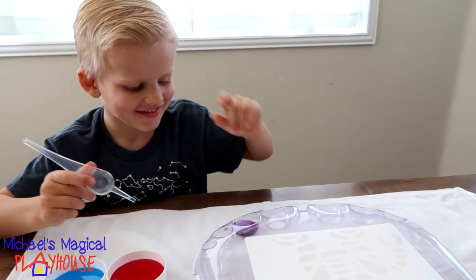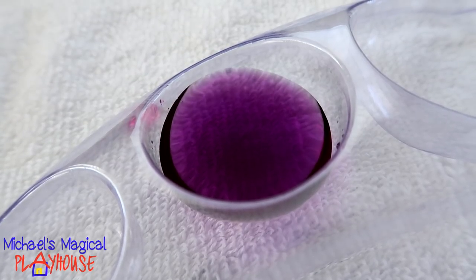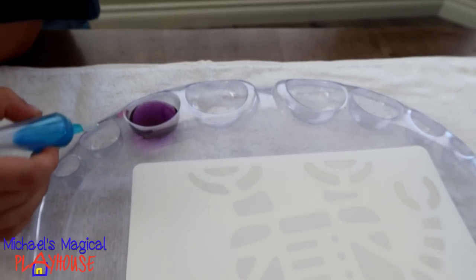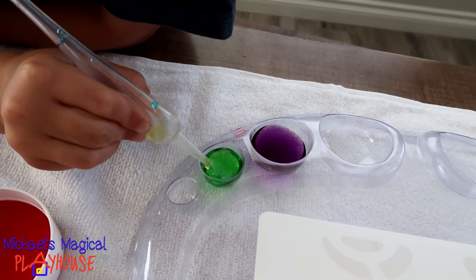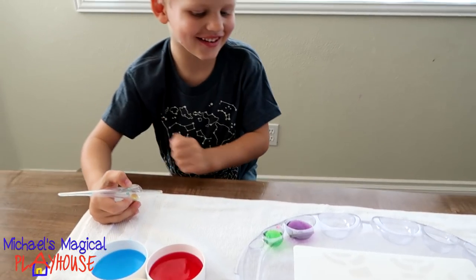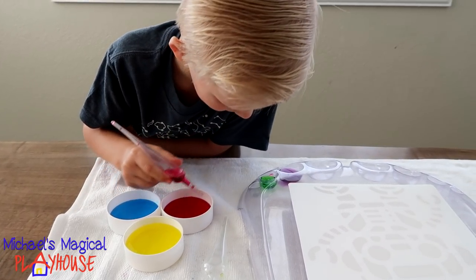What color did you make? Purple. Wow. What color did you make? Green. Green.